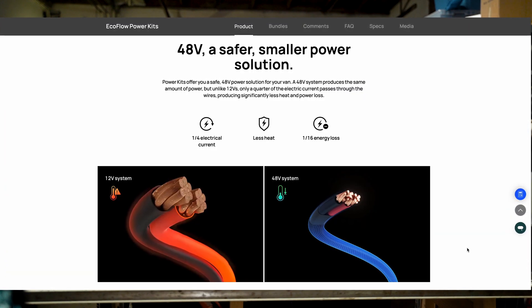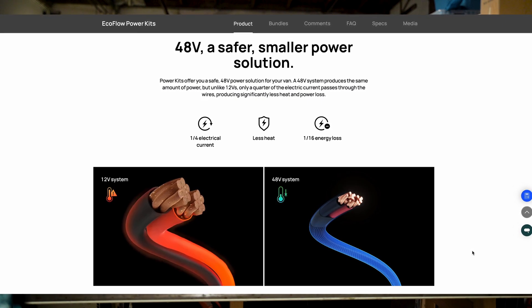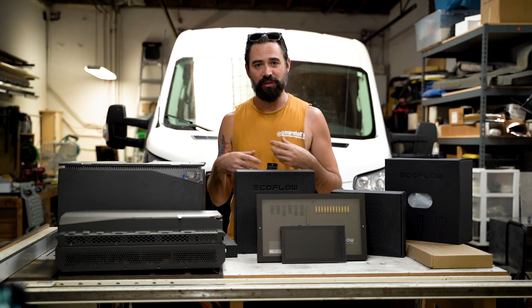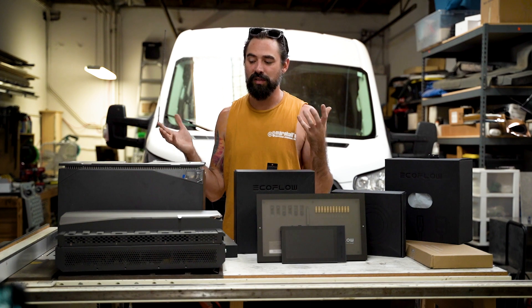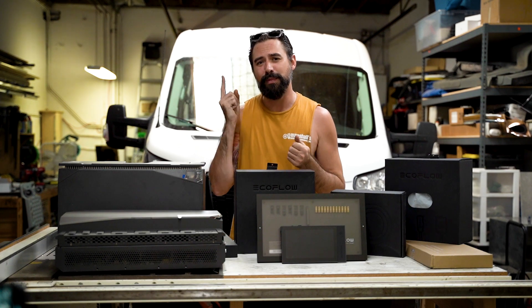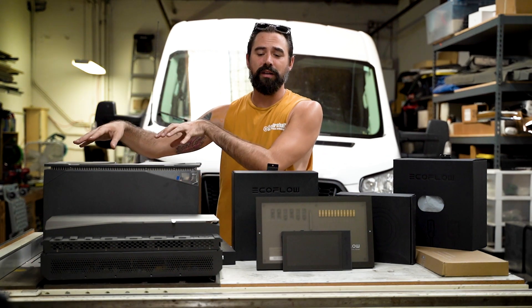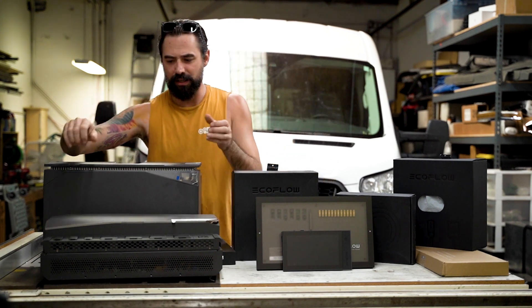Without getting too technical, the 48-volt architecture comes down to amperage and voltage: when volts go up, amps go down, and amps are what cause your wires to overheat. Reducing amperage through wires makes for a more efficient system and is more cost effective because the wires can be smaller — and wires are not as cheap as you might think.